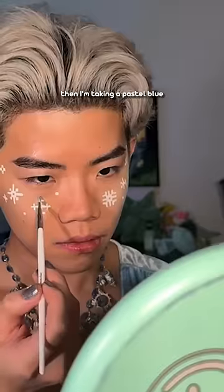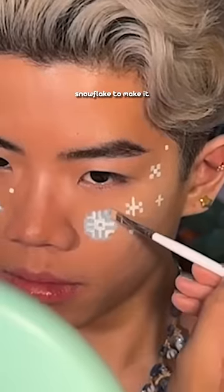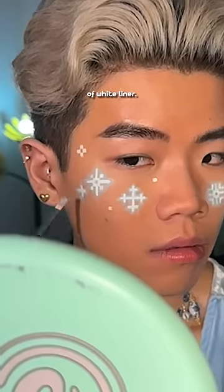Then I'm taking a pastel blue and just doing a halo around each snowflake to make it look like it's glowing. And once that's done, you do another layer of white liner.